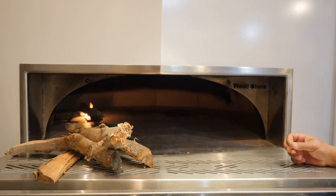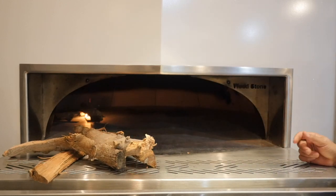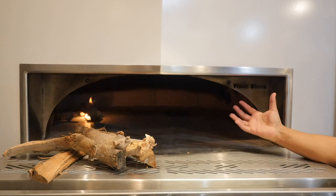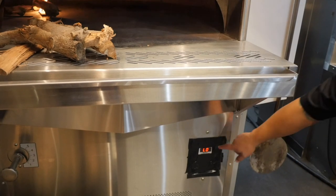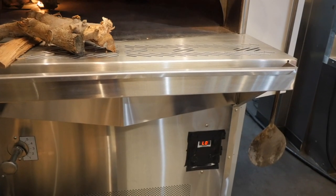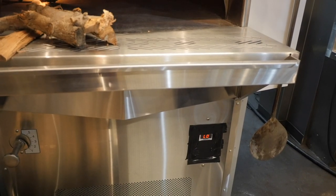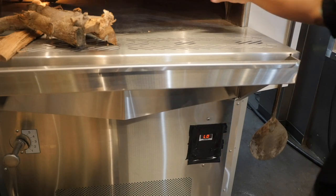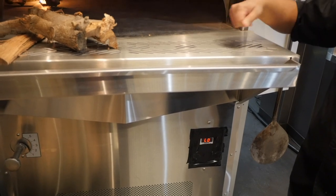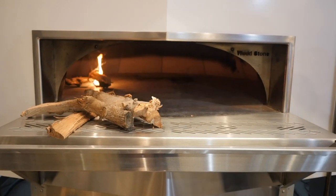I'm going to give it a minute or two. Once those logs have caught, I'll add the remainder of my initial five pounds and burn that down. This is all you really need to start the oven initially. The front of your oven has a temperature indicator that will read LO — any temperature reading under 100 degrees Fahrenheit shows as LO, so it won't display a number until the floor reaches at least 100 degrees. For the first four hours or so, we want the oven to slowly come up to about 350 degrees Fahrenheit, adding one log at a time.